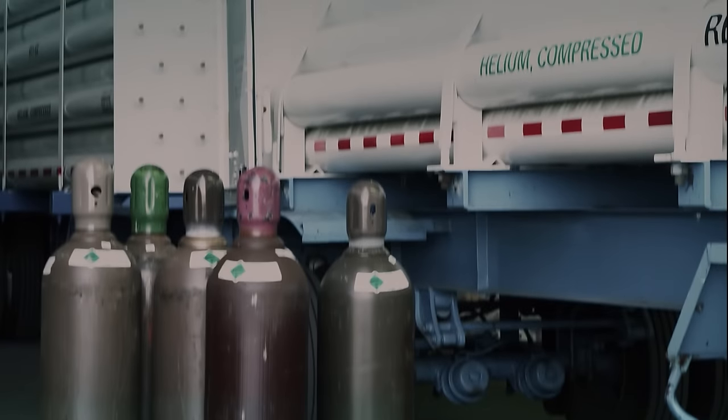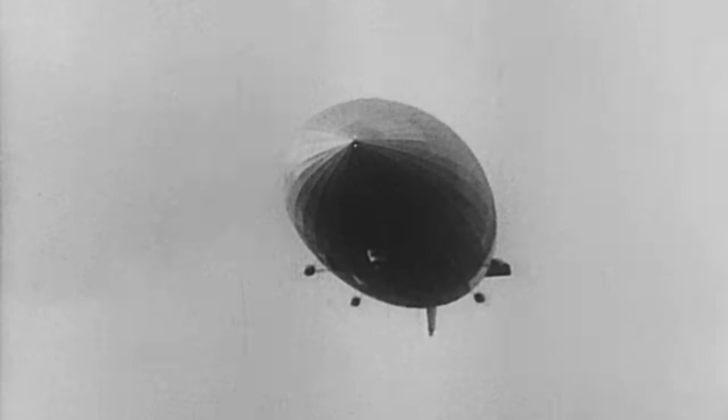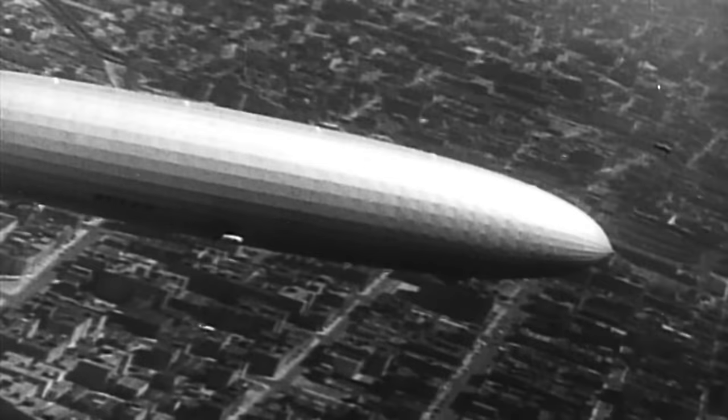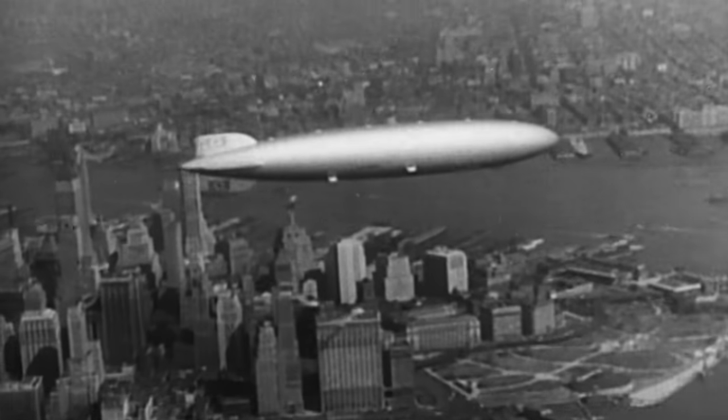Helium gas is what makes the Aero's craft lighter than air. In the past, the original airships would rise with the help of a lifting gas, hydrogen, and by dropping ballast, water. However, hydrogen is highly flammable, and an accidental spark could end in disaster, as it did with the infamous Hindenburg in 1937.